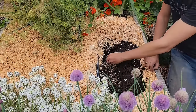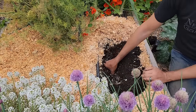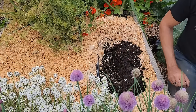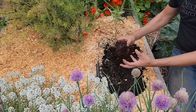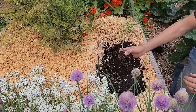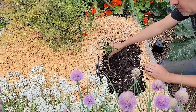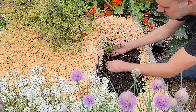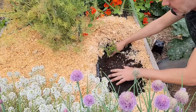Neptune's Harvest also has kelp meal. Kelp is a really great source of potassium, which tomatoes really need, and it's also got a natural growth hormone that helps produce a really strong root system. Now that we've got our fertilizer in, we're going to lay the plant on its side and just cover all of that up, gently bending the stem so that last bit is out of the soil.